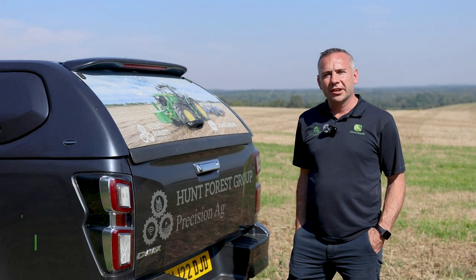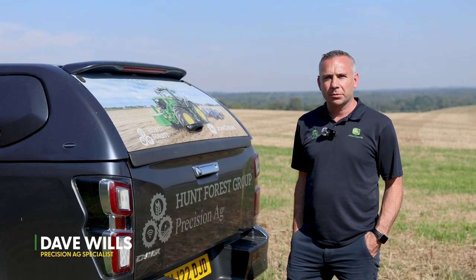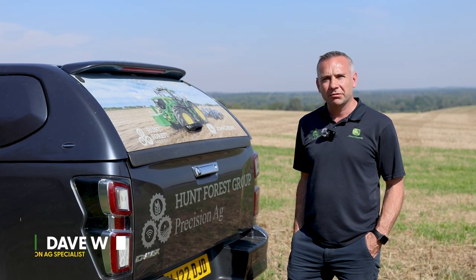Our flagship X9 combine features a whole host of precision ag and machine technology from John Deere.